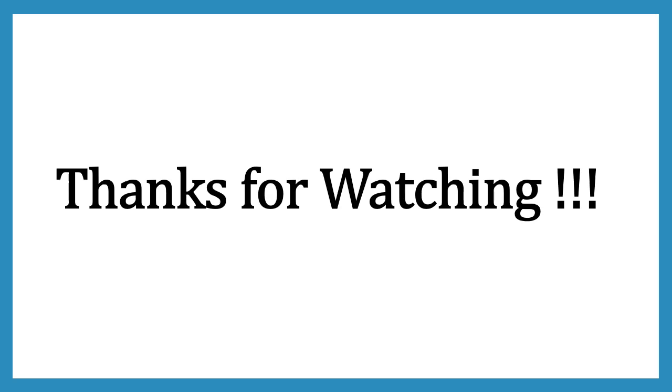Friends, these are the questions for today. Please write your answers in the comment section — I will be waiting for your reply. If you find my video helpful, please like this video, share it with your friends, and subscribe to my channel. It's free. I make videos every Sunday. Thank you so much for watching.